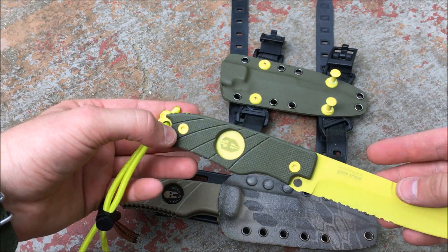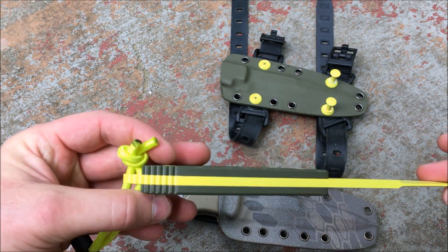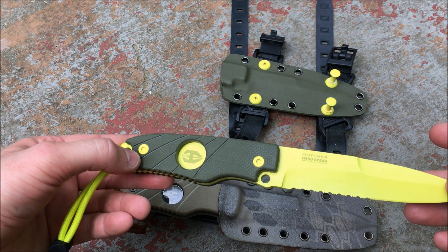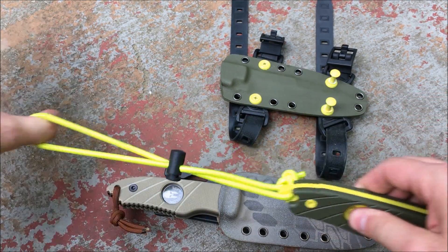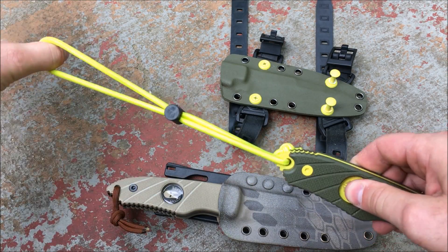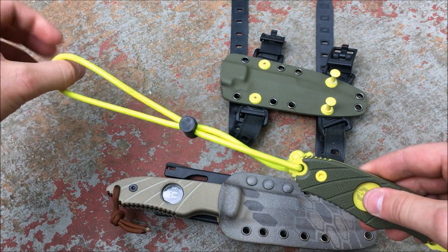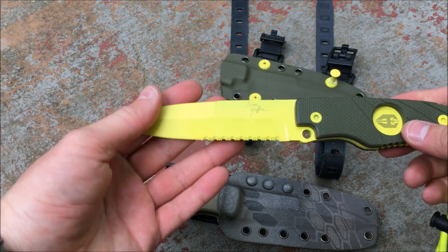It has OD green G10 handles. I believe all Sub C versions come with the yellow blade and green G10 — a great combination that looks really good underwater and in saltwater environments. It also has yellow hardware, which matches well. There's a yellow bungee shock cord for the lanyard, which feels very strong, with a cord-lock slider for adjustment. It all matches the knife nicely and feels very high quality.